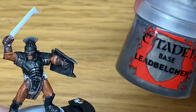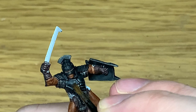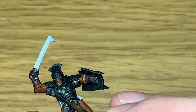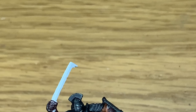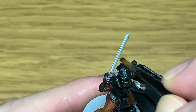Now we're going to use Leadbelcher again. I'm using a really quite old medium layer brush from Citadel — it's got no point anymore. All we're doing is getting a bit of Leadbelcher onto the brush, rubbing off the excess, and gently dry brushing Leadbelcher over all the armour panels again. This brings out some of the shine while leaving a lot of the contrast in there. It gives it that look of armour that hasn't been polished — rough and ready, with a kind of carbon and grime look sitting in those recesses, picking out the details on the edges.